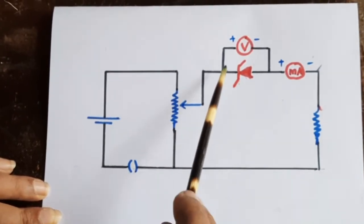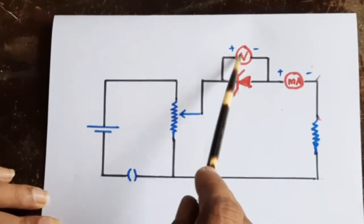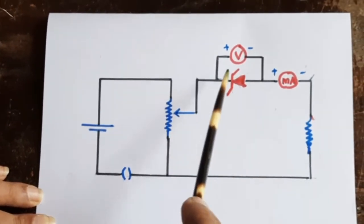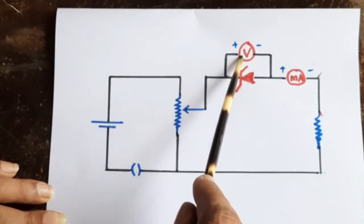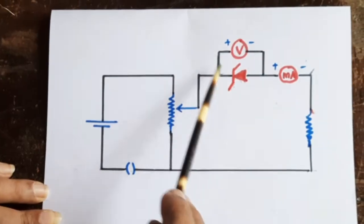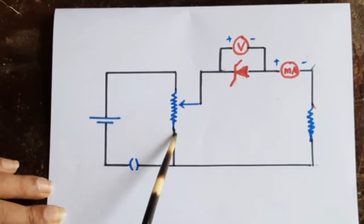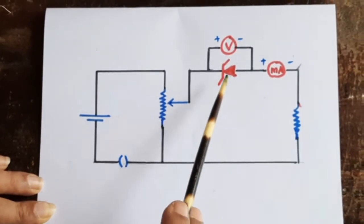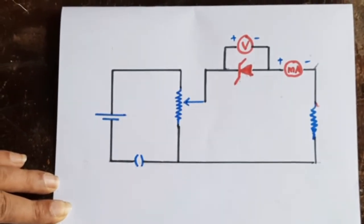As a third part, we connect a voltmeter in parallel to the diode so that the voltage across the Zener diode can be measured. The ammeter will measure the current and the voltmeter will measure the voltage. When varying the rheostat position, we can measure V and the corresponding I.